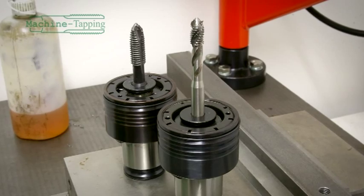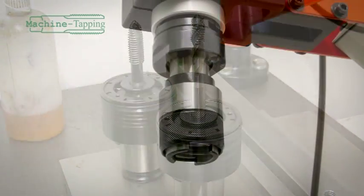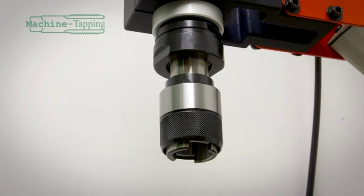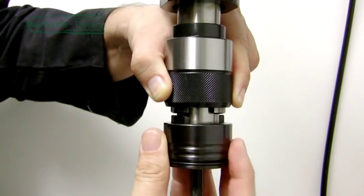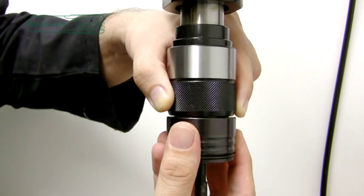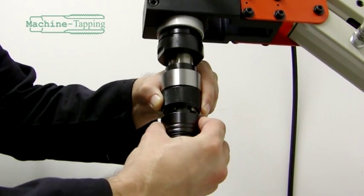Now that you have your taps fitted into their respective collets, you can begin to tap. First you will need to insert your collet into the quick change chuck. Lift the outer locking ring on the chuck and insert the collet. Align the square drive pegs and push home. The outer locking ring will snap downwards and lock the collet into place.